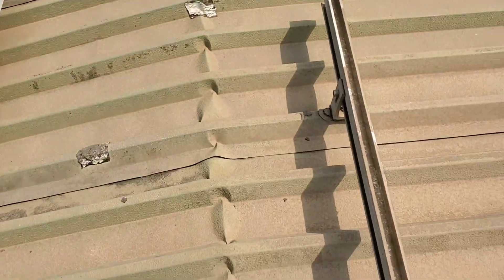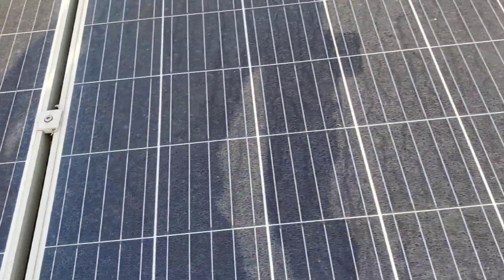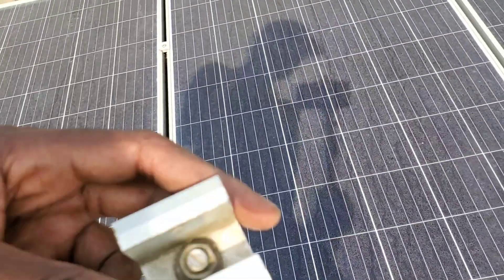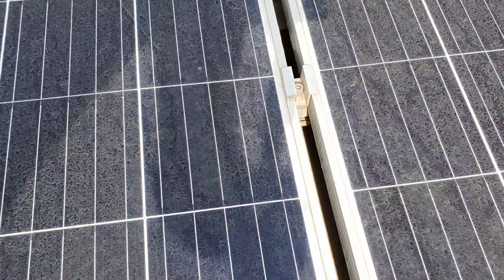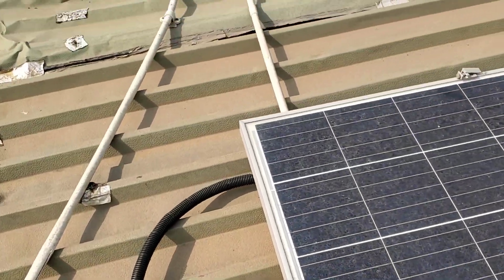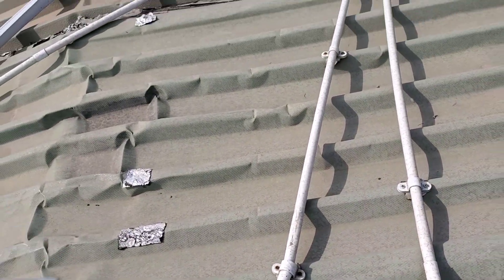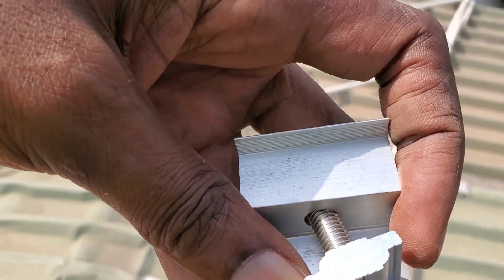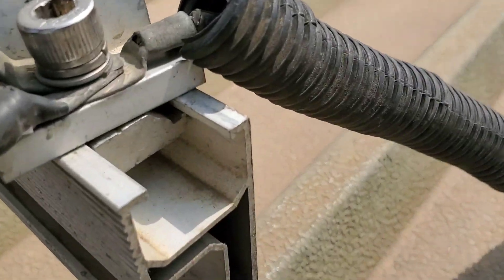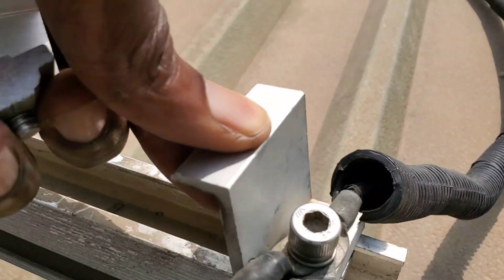After you put your panels on, you use mid clamps. The mid clamps secure the panels to one another. We have different types — this style of mid clamp holds the panel in place. Then you have an end clamp; this portion goes into the rail. When you tighten it, it holds everything in place and it doesn't move.